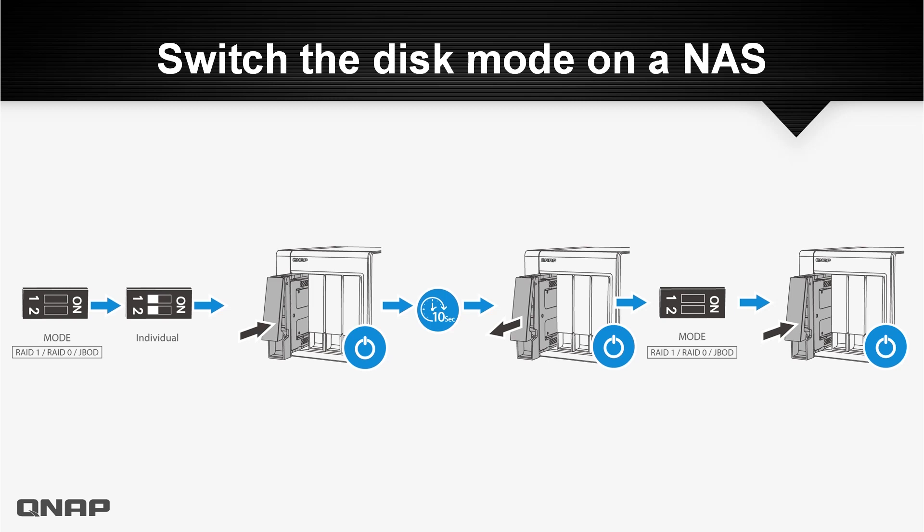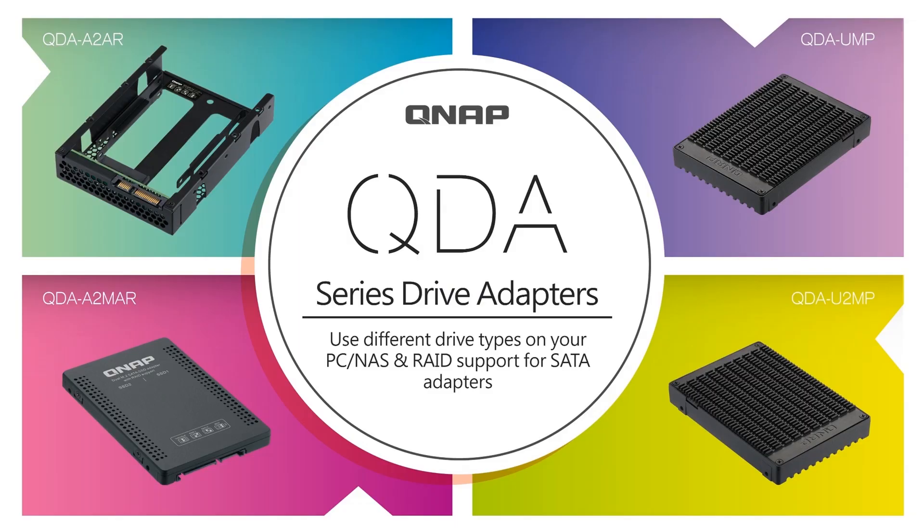Similarly, on a NAS, switch to individual mode first, insert it in the tray, wait 10 seconds, remove it, switch to another disk mode, and connect it again to keep it running. This has been NAS ASAP with the QDA drive adapter series — see you next time, bye!